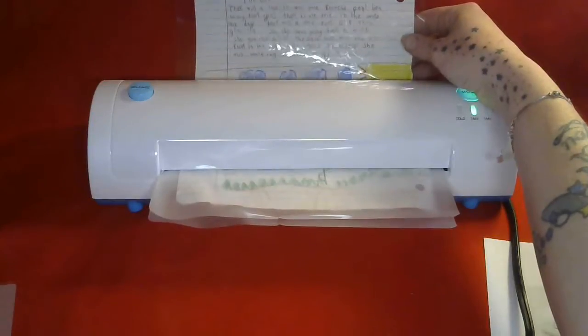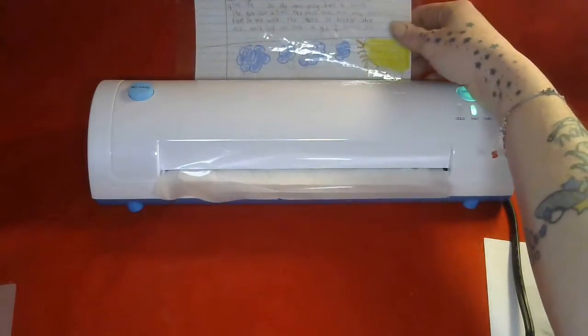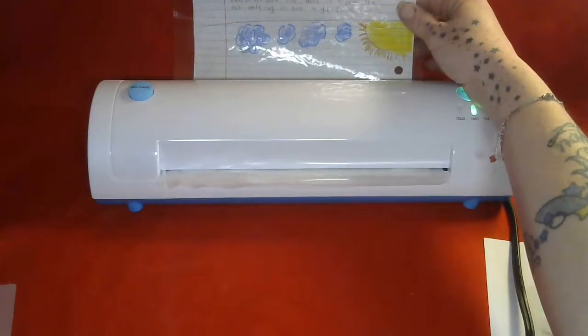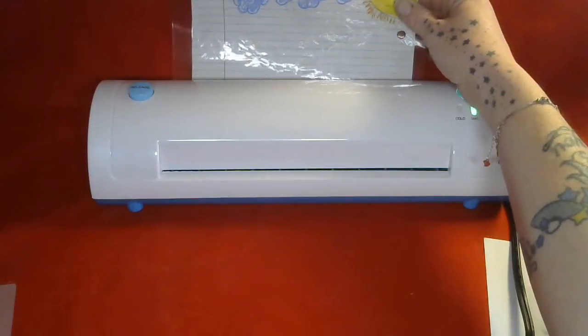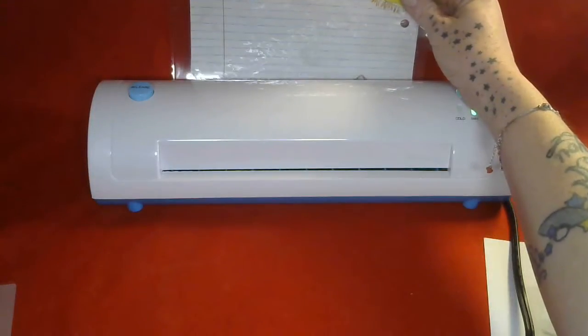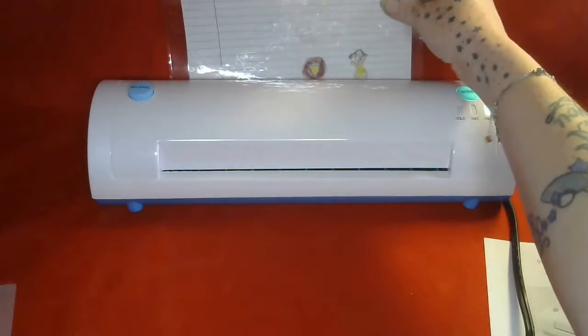These laminators are great for making homemade bookmarks, chore charts, pretty much anything you want to have laminated — like making a calendar for the refrigerator. The surface of the laminating paper is the same concept.